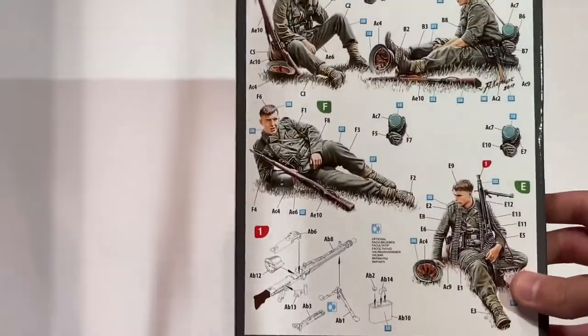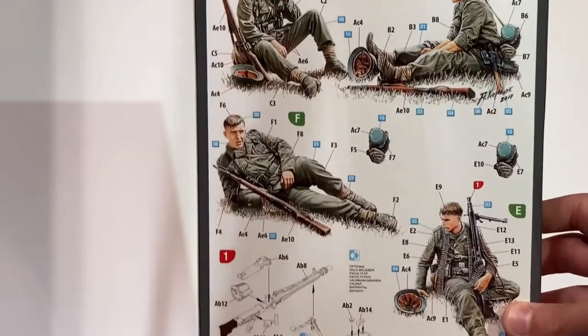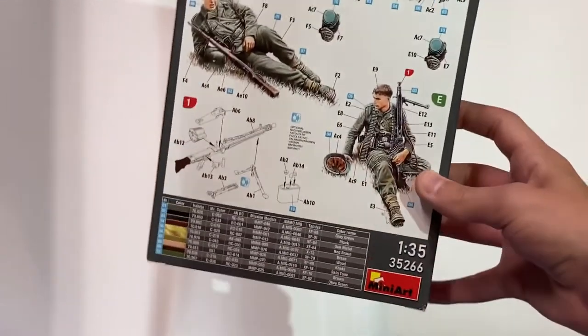The instructions for the figures are on the back of the box. It contains three soldiers with Mauser rifles and one MG 34.